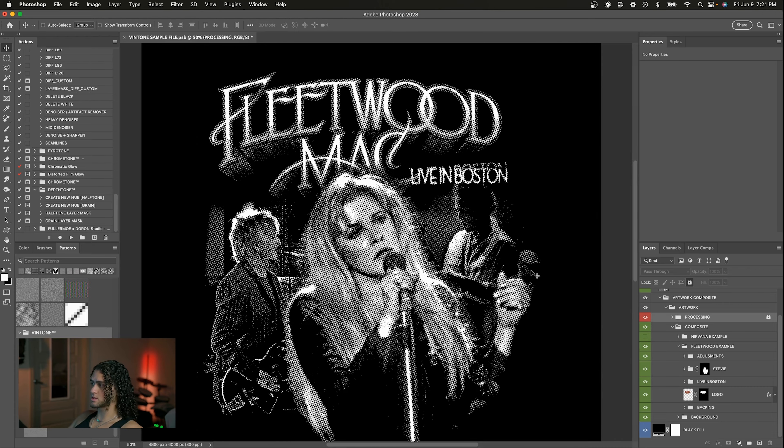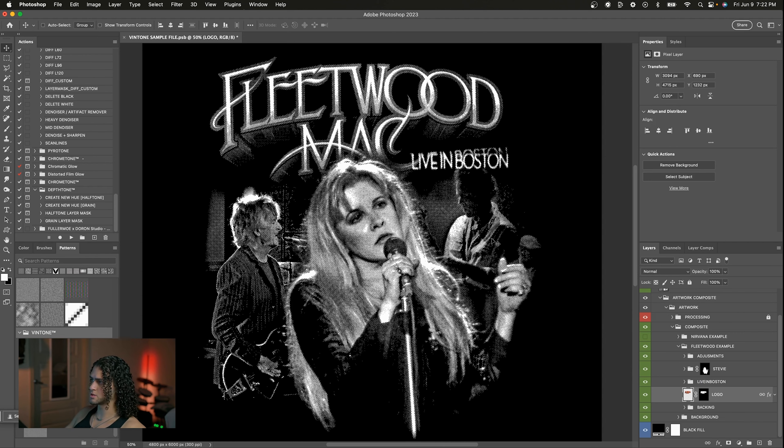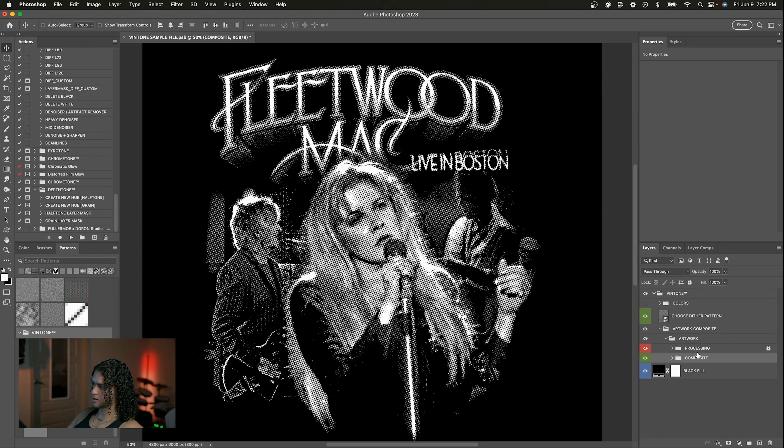To recap, your first step is to composite your artwork by going into the composite folder of the template and dragging your images in, blending them with layer masks and fades. I go into more techniques in the full-length tutorial, so definitely give that a watch. Once you have your artwork composited, you're going to go ahead and choose your desired dither pattern. A quick note: I color-coded things here — when a layer is red it means don't touch it because you might mess with how the template operates, and when it's green that's something you're going to play with.